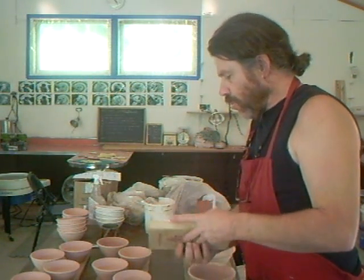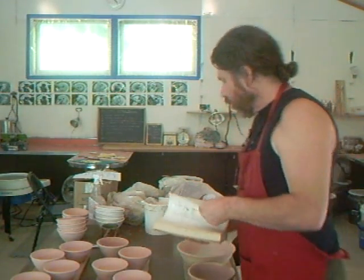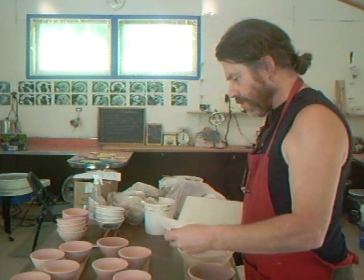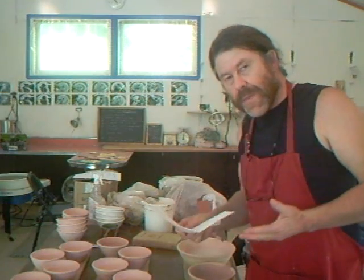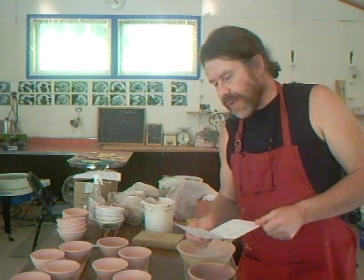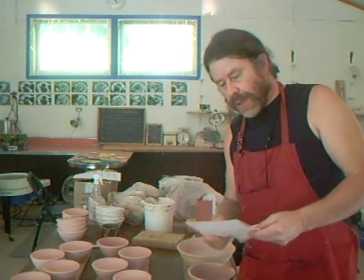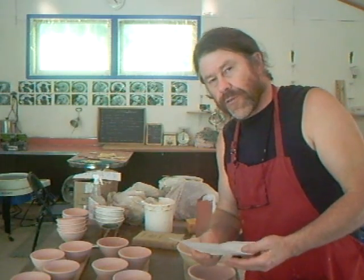Hello, hello, potters out there, welcome! In the last clip we made up a salad glaze together. I realized afterwards I hadn't given you the recipe, so I'm going to give you the recipe. This is a rather high-temperature salad glaze.